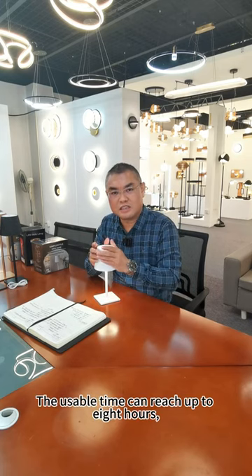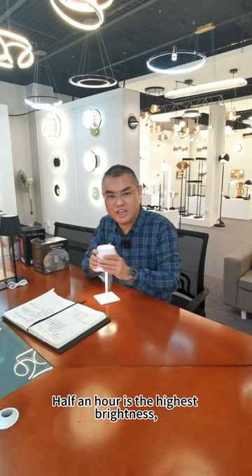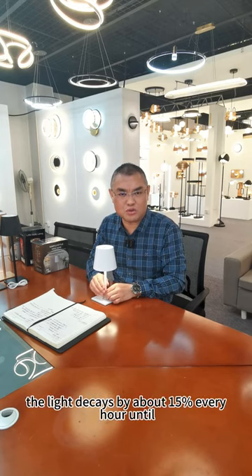The usable time can reach up to 8 hours. At the highest brightness, usage lasts about half an hour. After that, the light output decays by about 15% every hour.